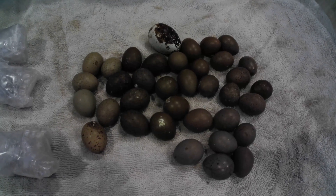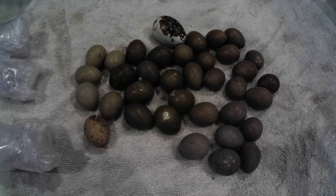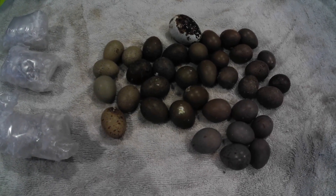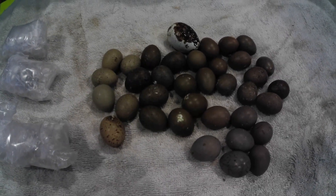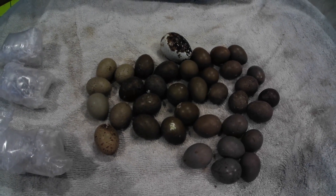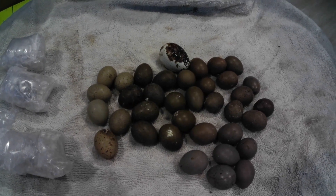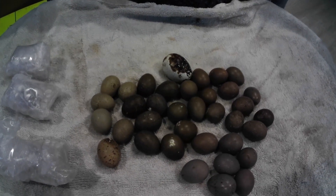This is going to be an exciting journey. I'm going to go ahead and candle these guys each day so that you can kind of see how they develop, just like I do with the Coturnix videos. I've heard that buttons are harder to candle — we're gonna find out, aren't we?